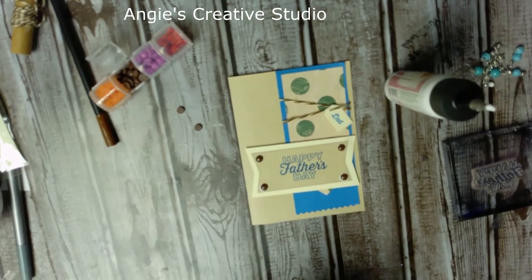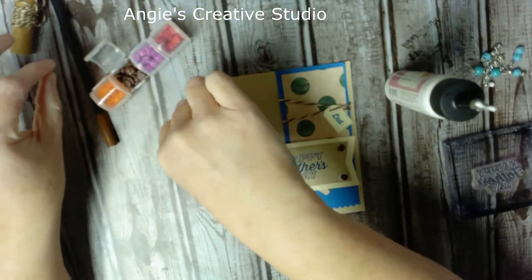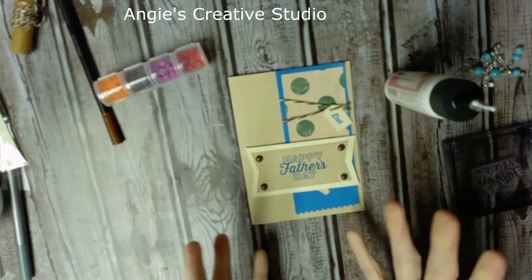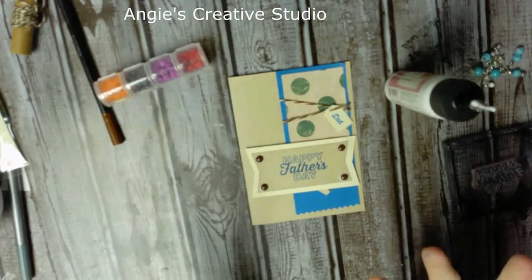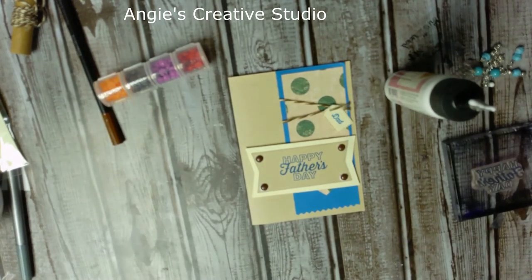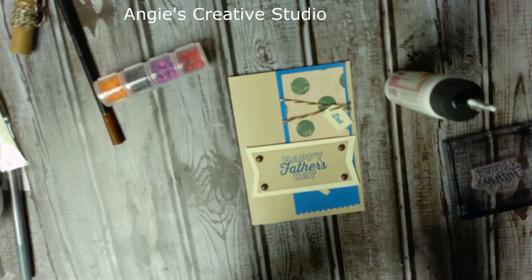This is a simple, easy card. Most of us have all kinds of stamps if we've done any paper craft card making — you can use any stamp set you've got and just kind of go with it. It was easy, simple, fast — less than 15 minutes. I'm doing good today. I hope y'all enjoyed this video. Give us a thumbs up, subscribe if you haven't, come back and see us — have a blessed day, bye bye!